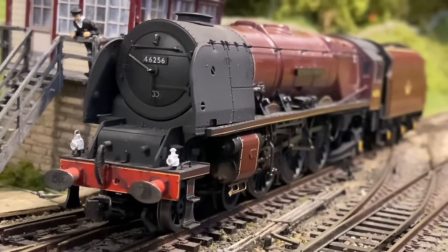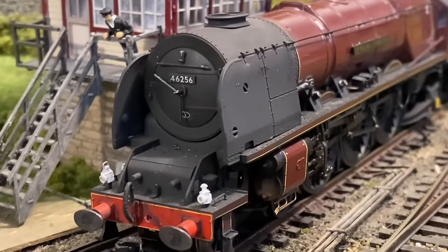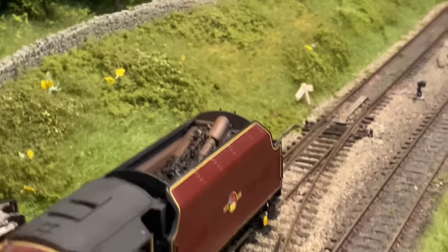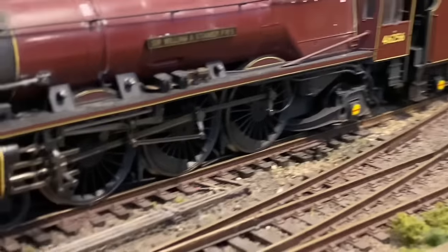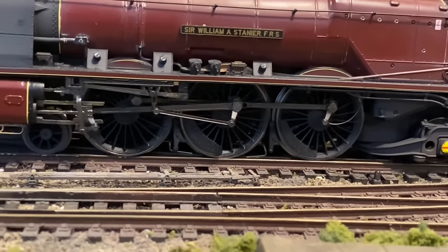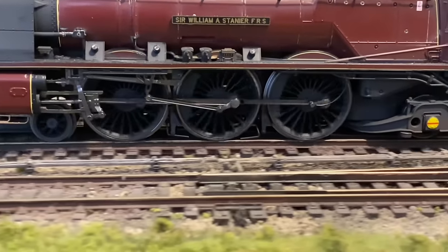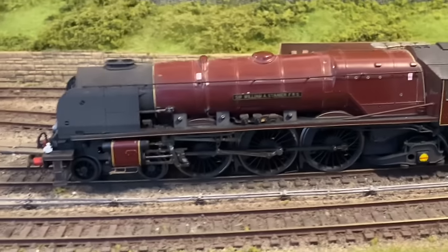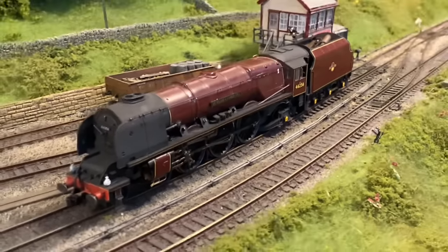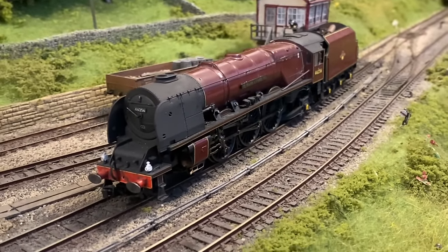In summary: Model U lamps on the front, smokebox door dart replacement, weathering and real coal in the tender as a given, and make sure you've got the valve gear sorted out. Hopefully that's all pretty self-explanatory — a few easy ways you can enhance your steam locomotives. I hope that was useful, and thanks for watching.